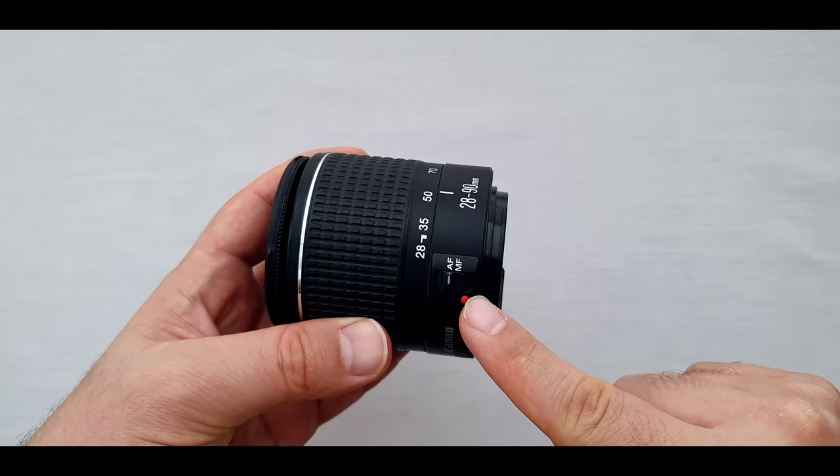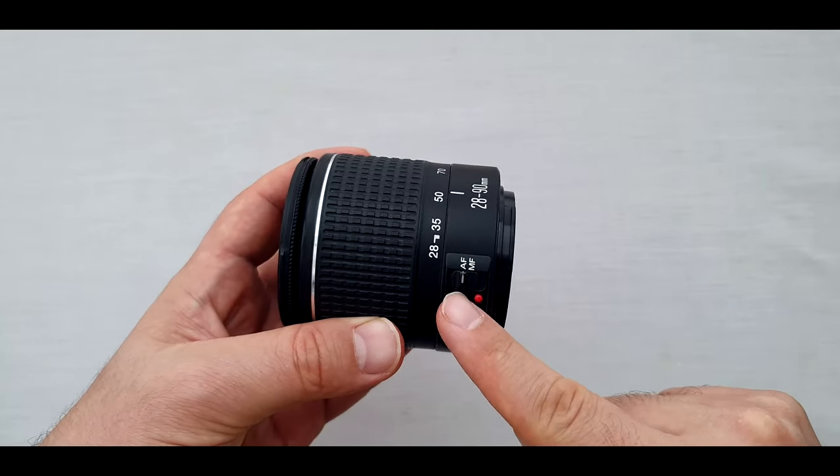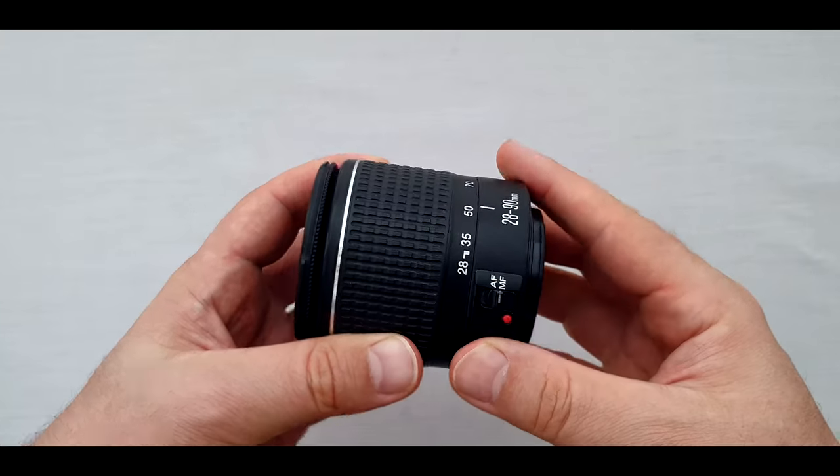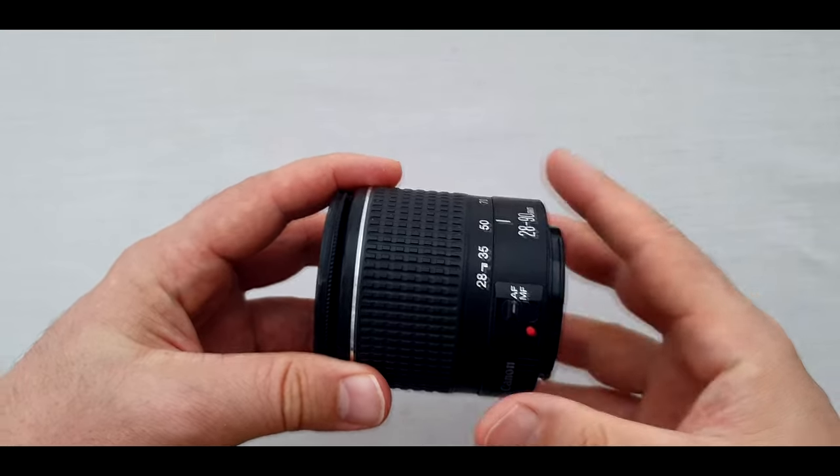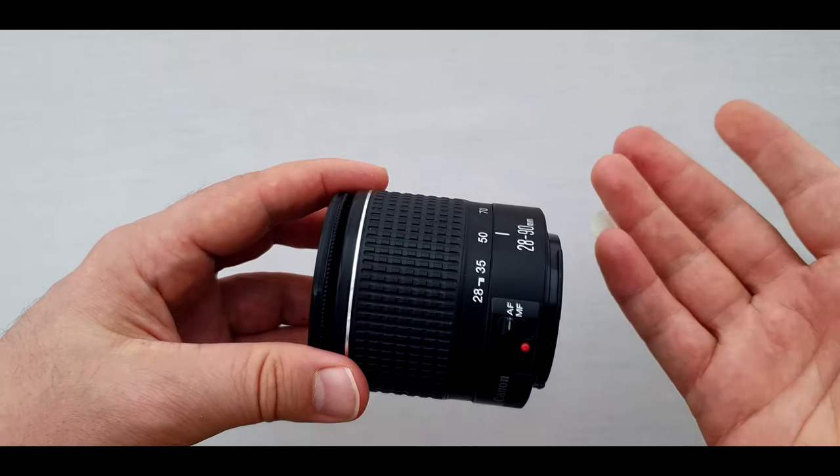What is your camera — full frame or crop sensor? Or maybe both? You can write it in the comments down below. On the left side of the lens we have just one switch button: MF and AF — manual focus and autofocus. If you want to focus manually, just change it to MF; otherwise set it to AF to focus automatically.